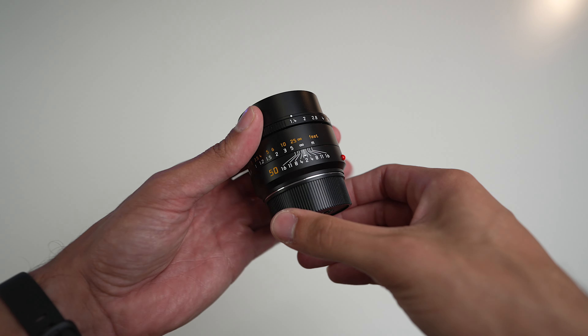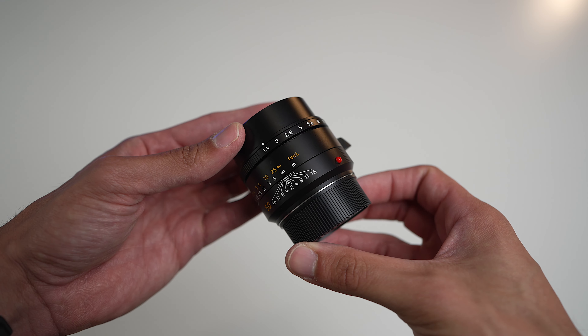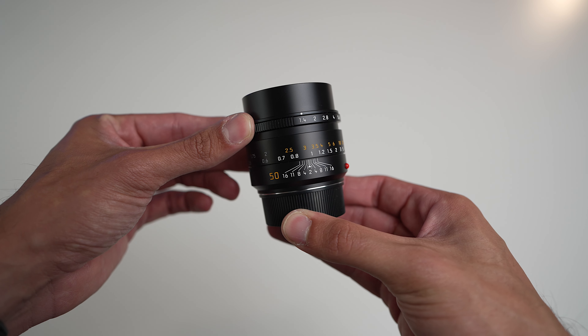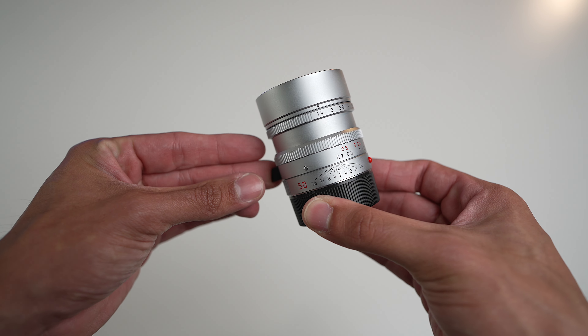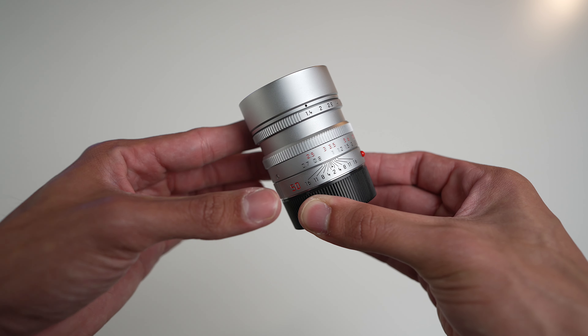With the new 50mm, Leica announced three key changes. They went from nine aperture blades to 11, supposedly giving you rounder bokeh like at f2, 2.8, 5.6. They added the new close focus feature — with the previous lens the minimum focusing distance was 0.7 meters, and usually that limitation exists because the rangefinder can only focus down to 0.7 meters.